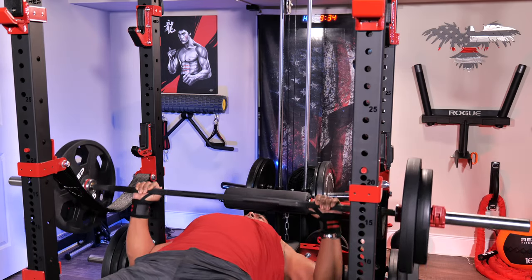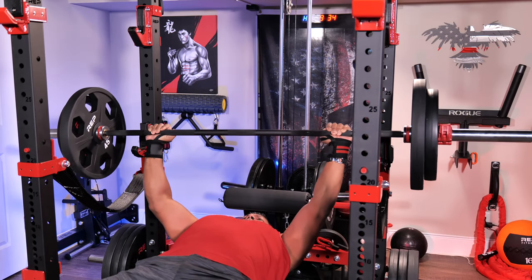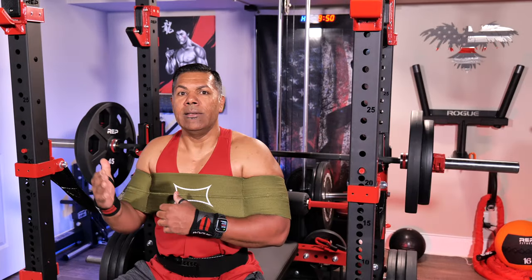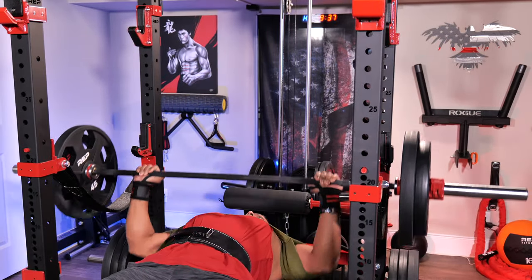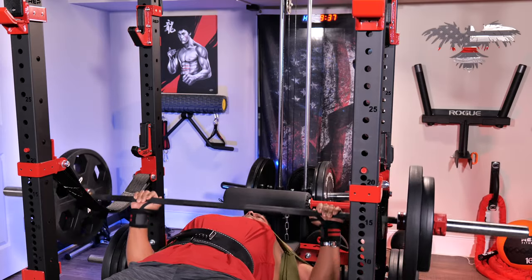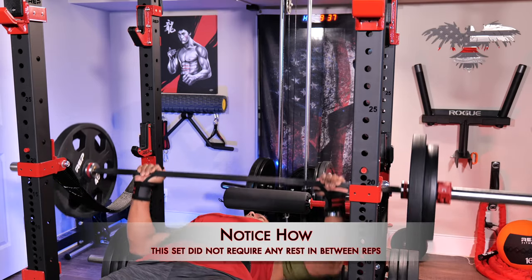I got through all the reps, and in fact I think if I didn't have the device for the second set, I probably would have got a max of eight reps, whereas this allowed me to get a second set of 10 repetitions just like I did with the first. I'm going to bang out a third set now so you can see I probably still have that same smooth momentum and strength using the device for the third and final set.